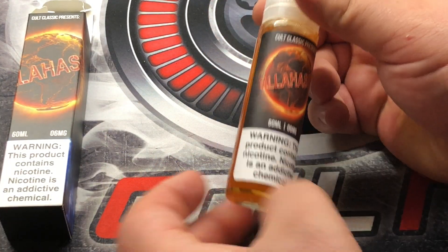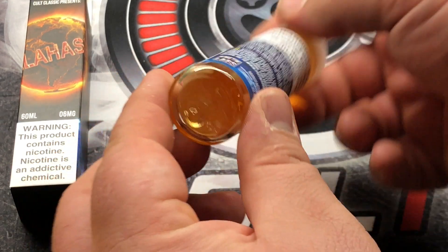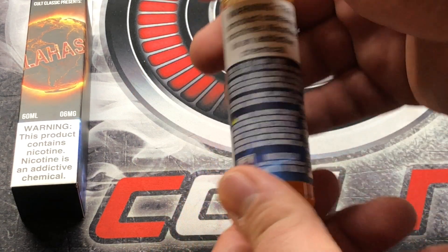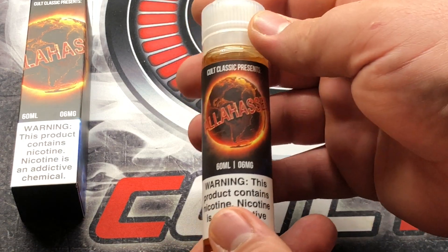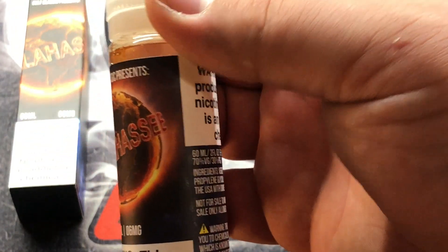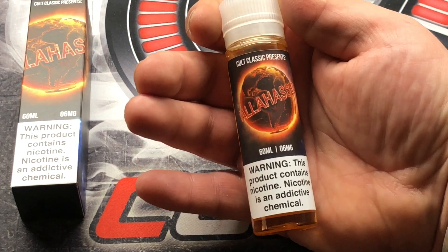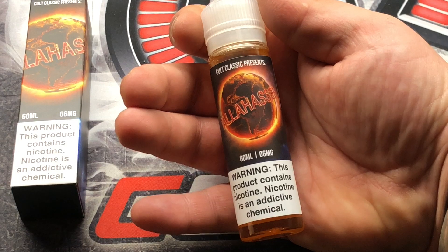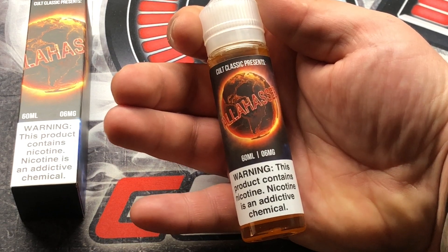The bottle has been opened — I had to fill up my squonk bottle as well as wet my cotton, that's why there's a little bit out of it. Looking at the juice, it is kind of dark — not really that dark, but somewhat light tint in color. I do know that it's probably pretty hefty on the sweetener side because it is a dessert flavor. Looking at the actual logo and branding — the Tallahassee — it's based off a yellow cake that is filled with cream, and we all know what that is.